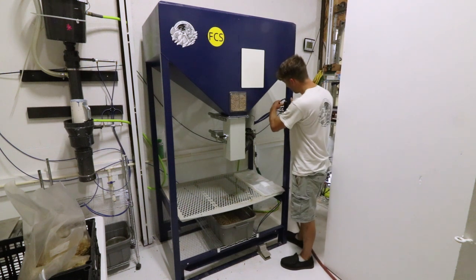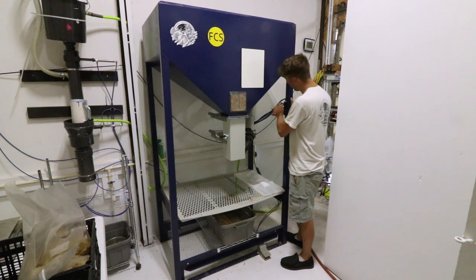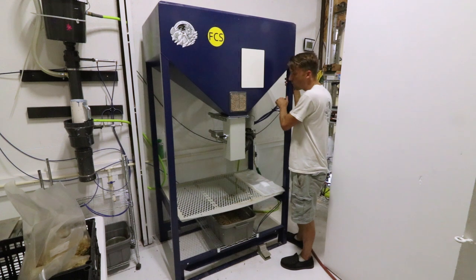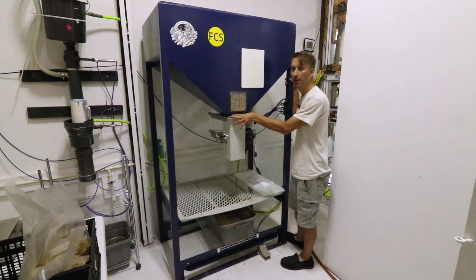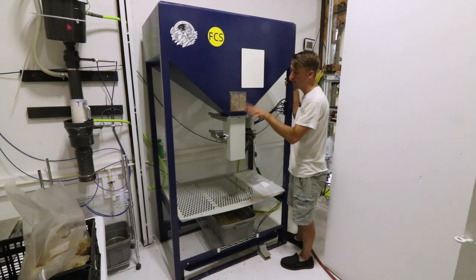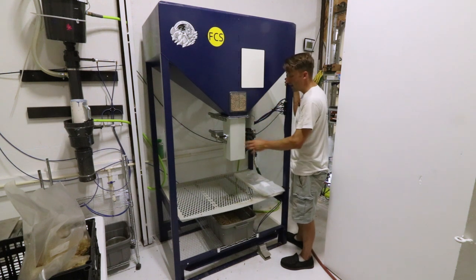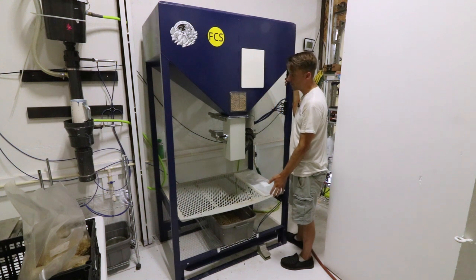Another new addition is the valves here — I call them special function valves or control valves. One of them turns off your water. For example, if you want to just see how many pellets are dropping to make sure your numbers are correct, you can turn off your water and just drop the pellets.